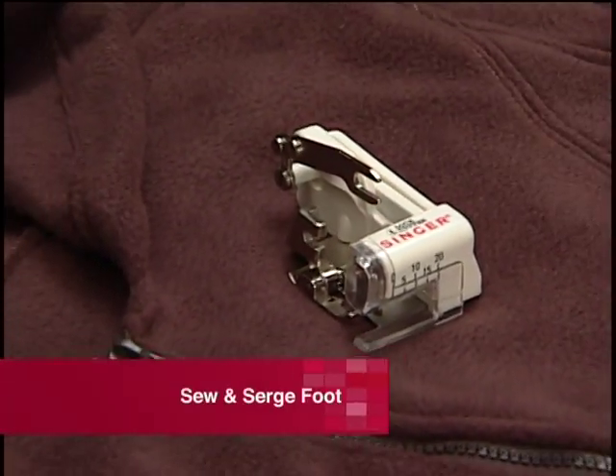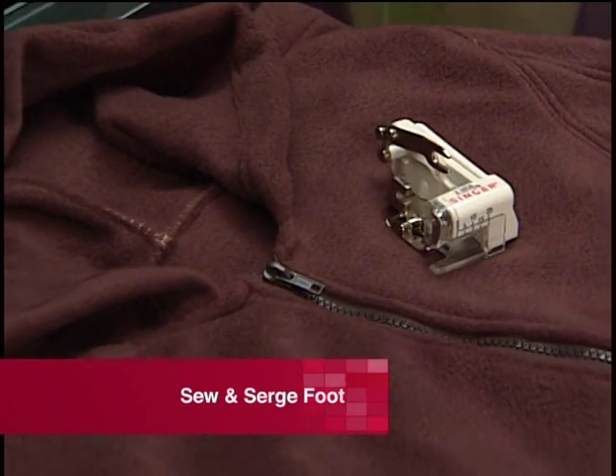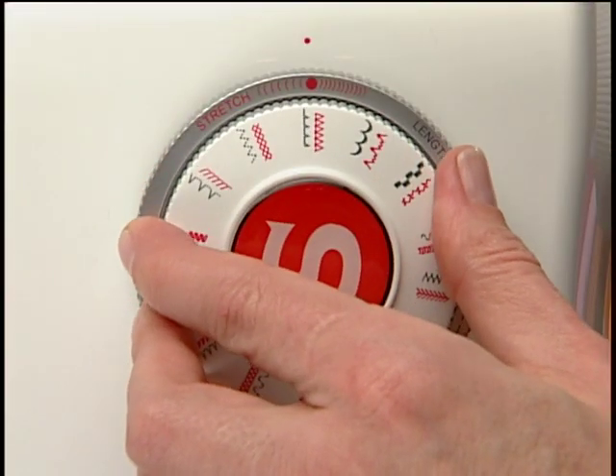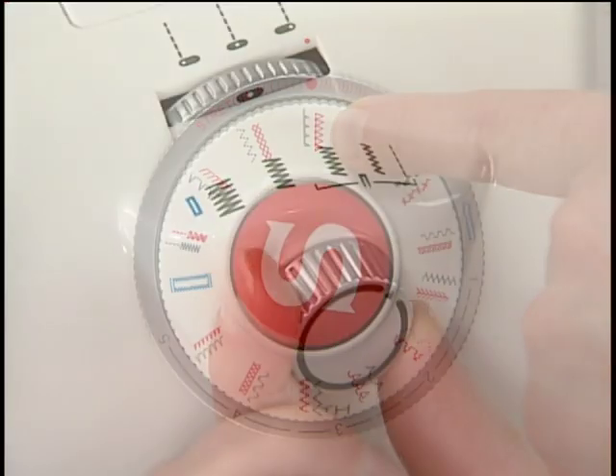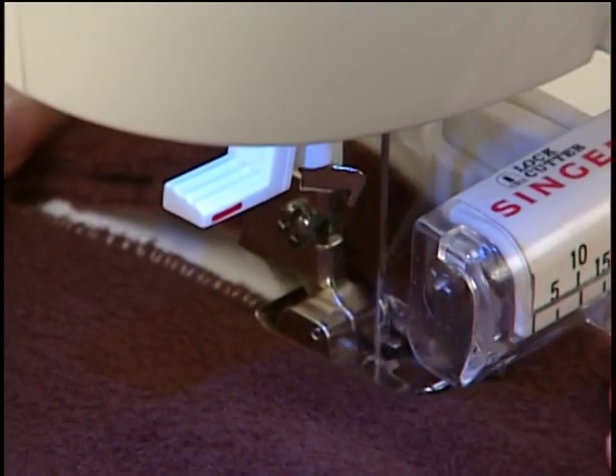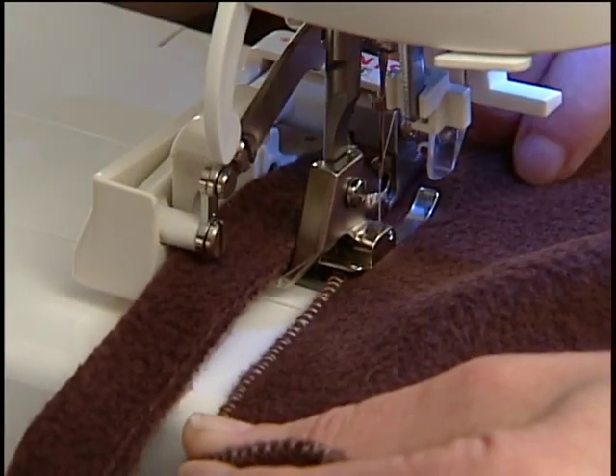The sew and serge foot, also known as a side cutter, trims excess fabric while sewing. The machine is set for an over edge stitch, with the width set at its widest setting. The seam is sewn, finished, and trimmed all at once.